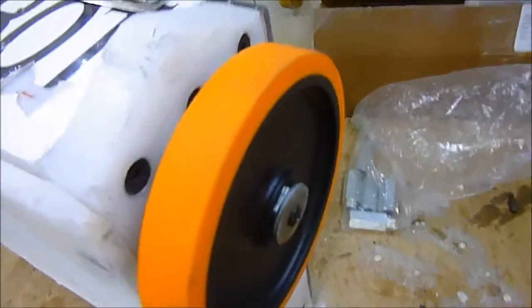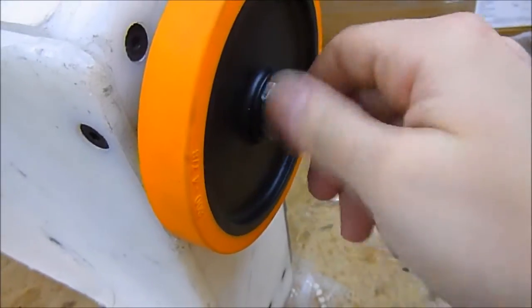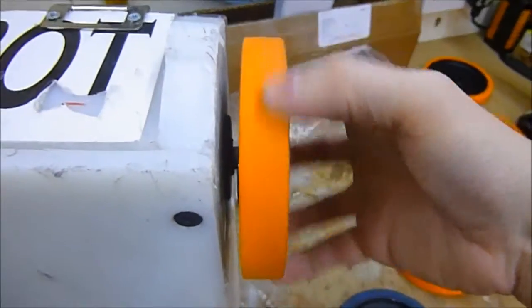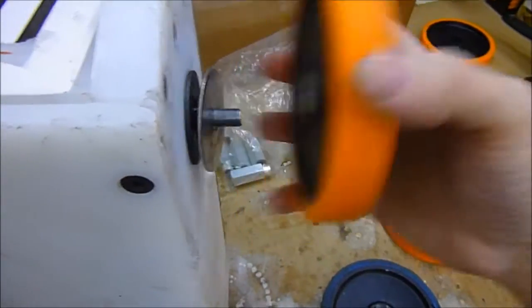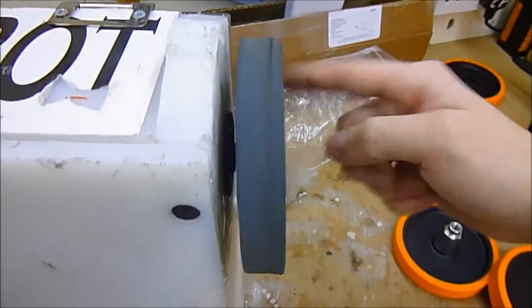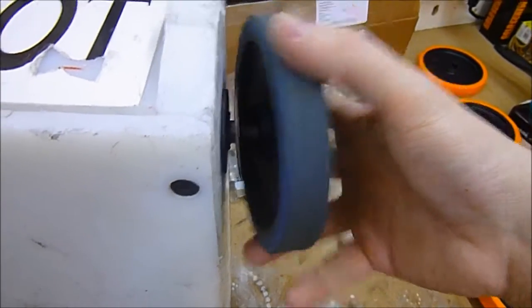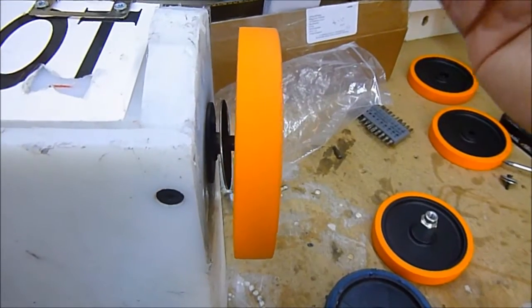Another benefit is — let me just undo this screw. When you use the nut insert method, depending on how accurate it is, you can sometimes get a bit of wobble in your wheel so as it spins it can wobble side to side. If I undo this wheel, you can see there's hardly any side-to-side wobble — it just runs nice and true. And if you compare that to the nut insert I made for Usain Bolt a while back, which is to be honest quite shoddy, you can see there's quite a lot of side-to-side wobble. It doesn't really affect the robot's performance at all, but it does look a bit silly. So if you go for these hubs, you can see you get a much, much truer rotation.